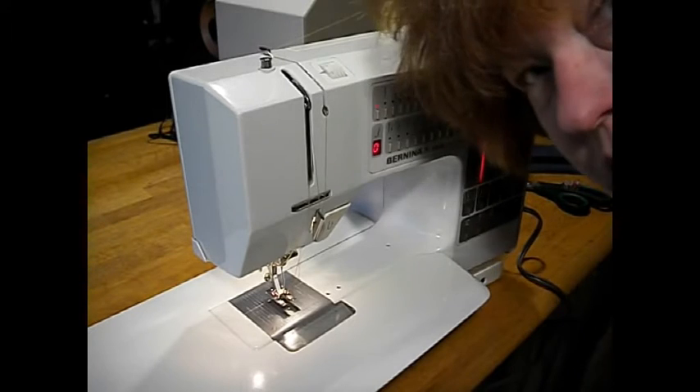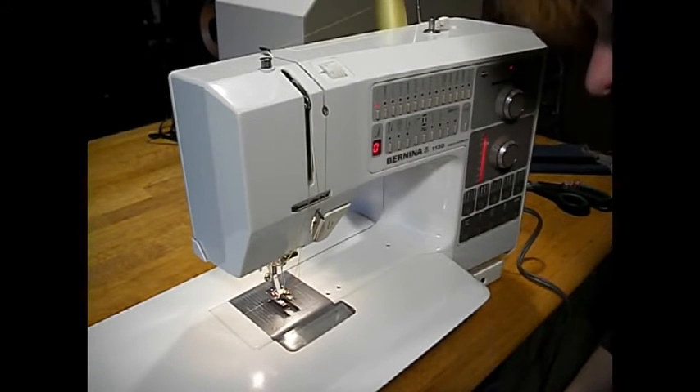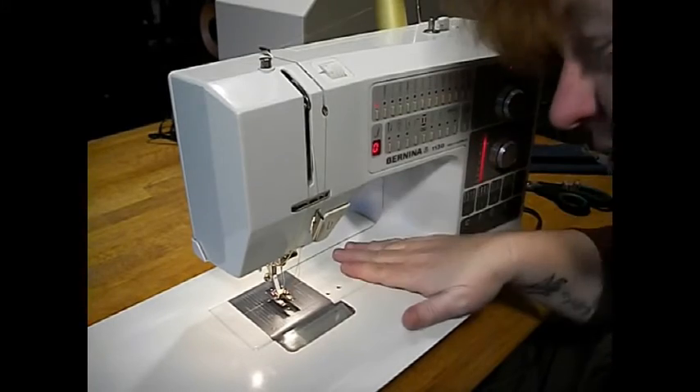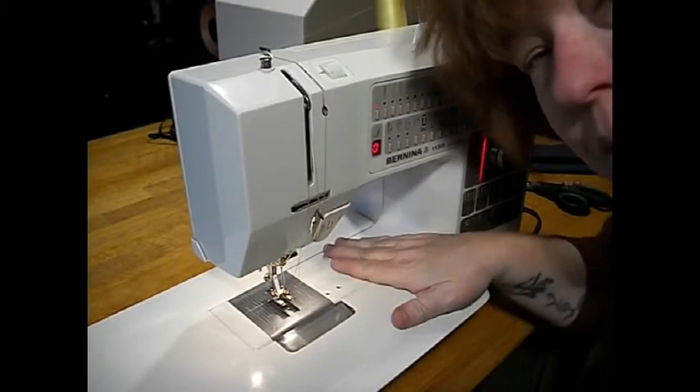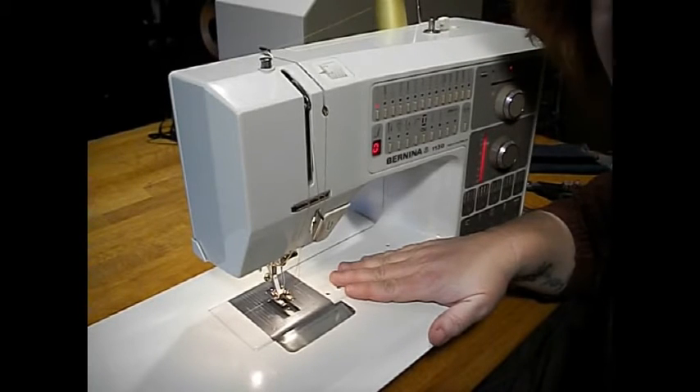Hi folks! Long time no see. It's winter out here at Stagecoach Road Sewing Machine, but we are still managing to get some cool machines off the repair bench and into new hands. Look at this beauty we've got to show you today.